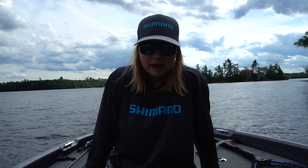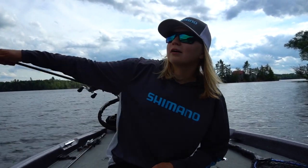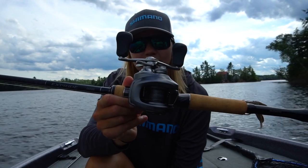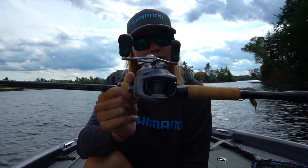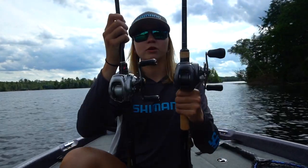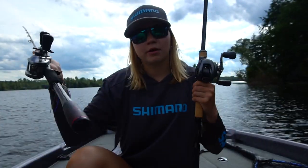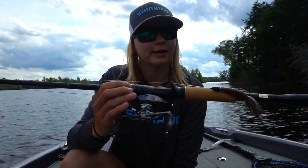Hey guys, how are you doing? Hopefully you're having a great day. In today's video I got a little review coming for you guys — I'm pretty excited about this one. Today we're going to talk about the new for 2022 Shimano Bantam 150 MGL-A. I have the older Bantam here, the one that came out in 2018. We're going to do a little bit of a comparison between the two, talk about the specs, what this new 2022 Bantam has to bring to the table, compare the two reels, and then we're going to take it out on the water and hopefully catch a fish or two.